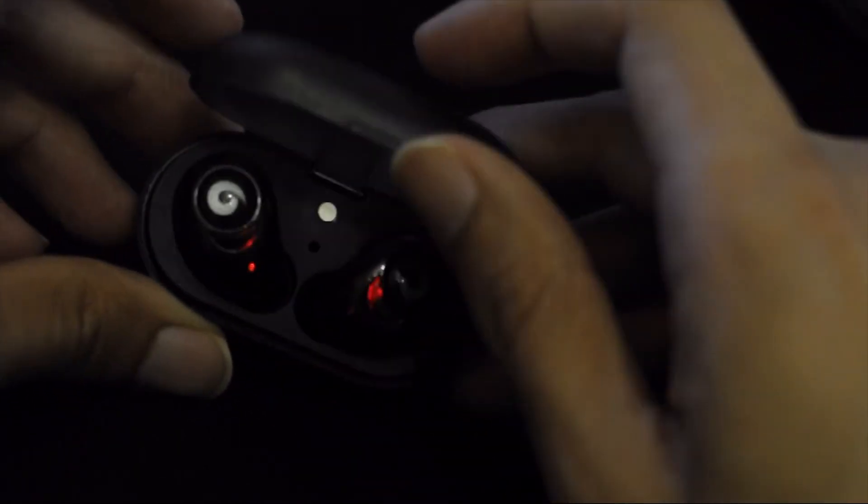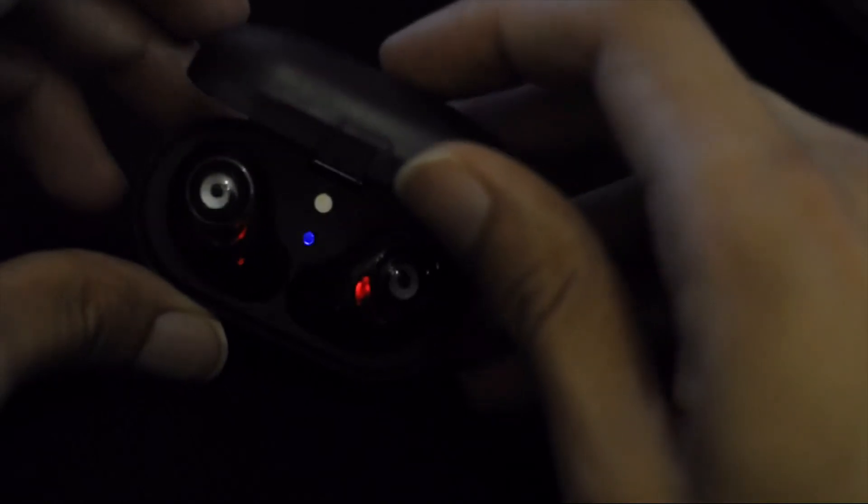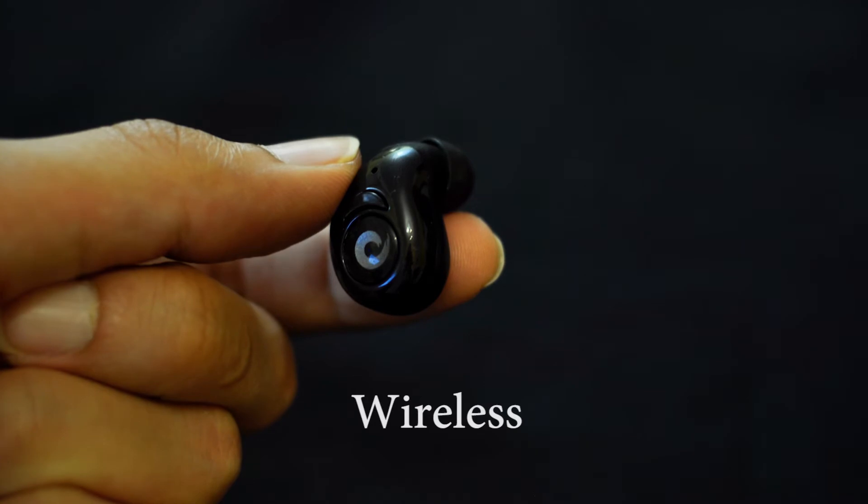Just place it on the charging station, which is made easier by the magnetic field, and the station is charged using a micro USB port. Click on power to start charging. I like that it's completely wireless and not a single wire gets in the way.